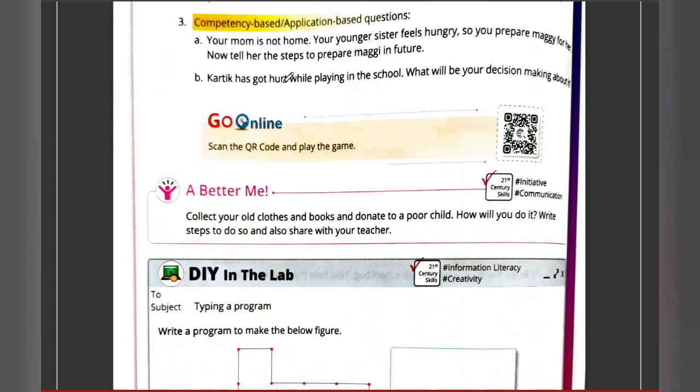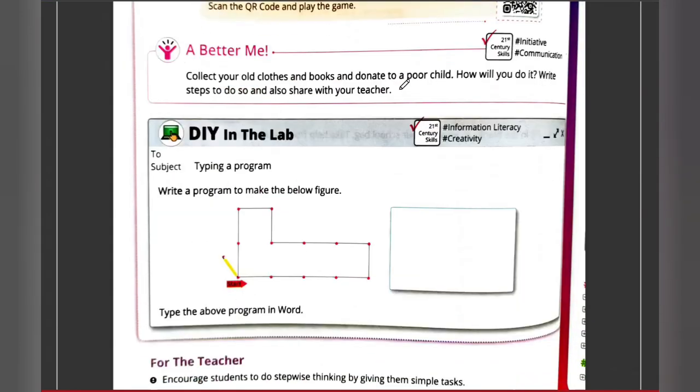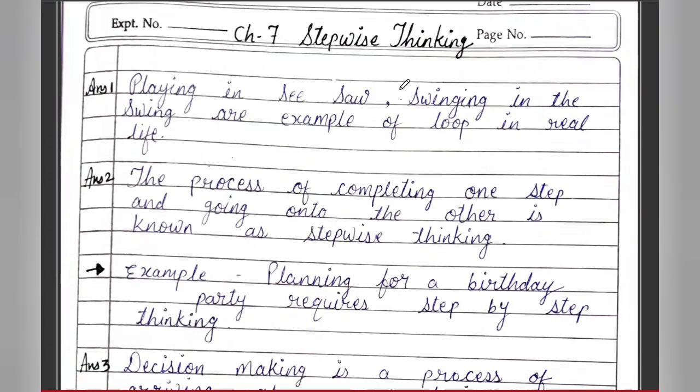For the application questions: if your mom is not at home and your younger sister is hungry, can you prepare Maggie? Please comment below with how you would prepare it. Another question: Karthik got hurt while playing at school — the decision we make is to take care of him and send him to the infirmary so he can get medicines and treatment.